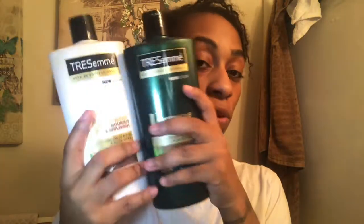These two I'm going to use. I'm only going to use the shampoo if I feel like I really need to clarify a little bit more. If I don't, I'm only going to use the conditioner.